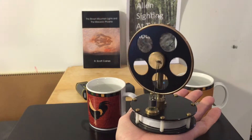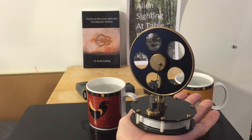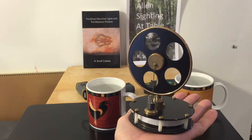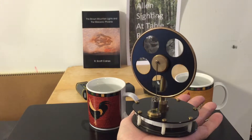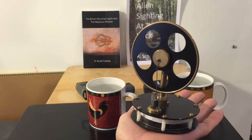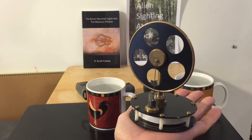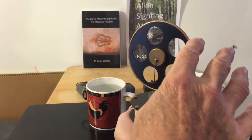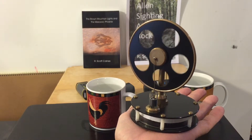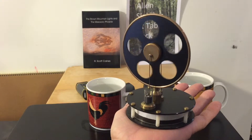Stirling engines have always been one of my favorite gadgets. This is a nice little model made by Scientific Models in Boulder, Colorado, and it will actually run off the warmth of a human hand. Of course, if you've got cold hands you've got a problem, but it's really a nice little machine — just give it a little bit of momentum to get it going.